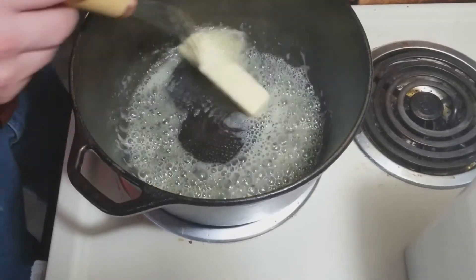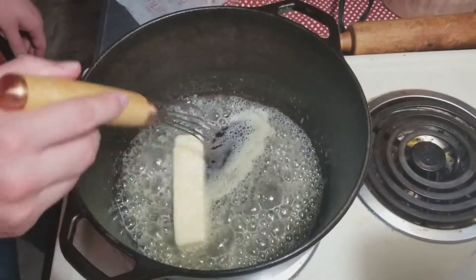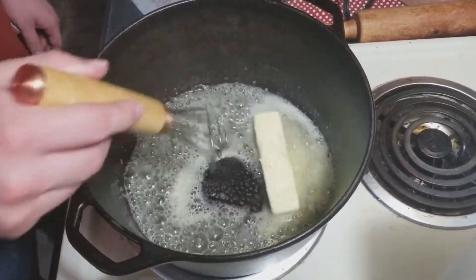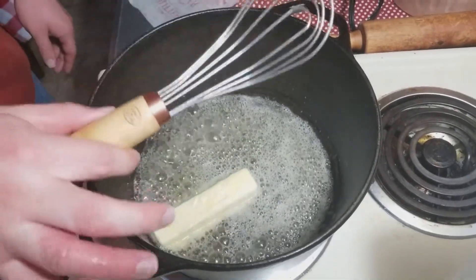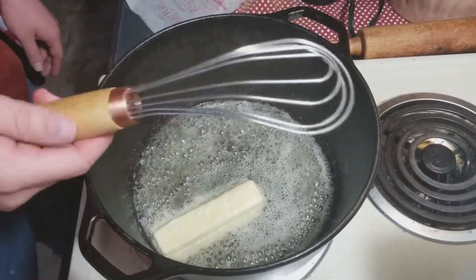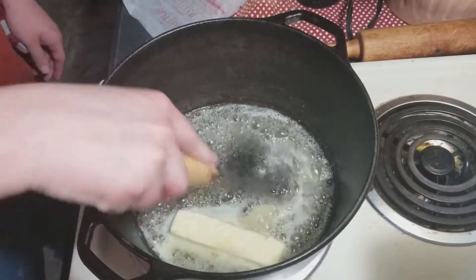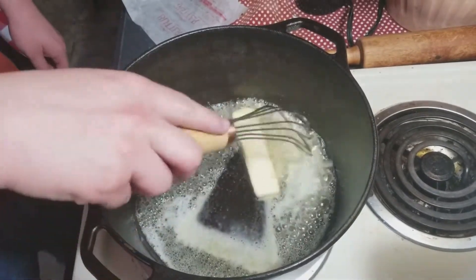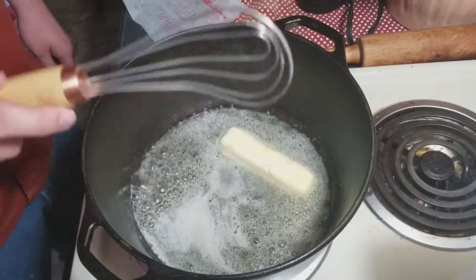Start out by melting your butter over about medium heat. I'm using a large cast iron Dutch oven — this is the 5 quart variety. This right here is called a roux whisk. I had never even heard of these until about a month ago, but it's designed to easily whisk the bottom of the pot or pan to make a roux for different sauces. You can use a regular whisk if you don't have one, but I love this thing.